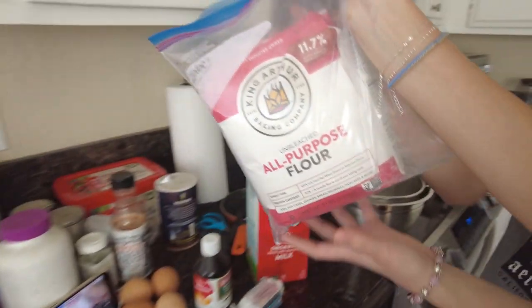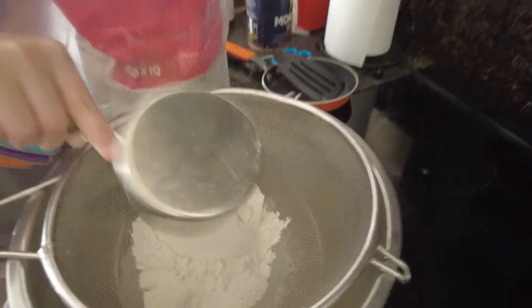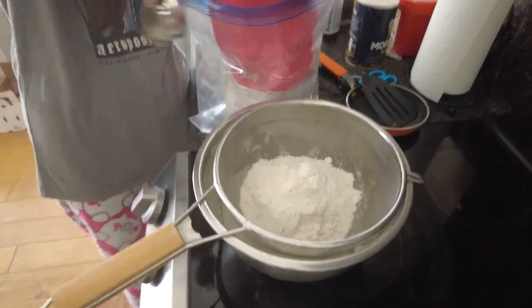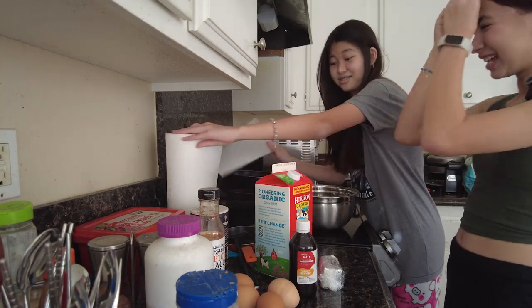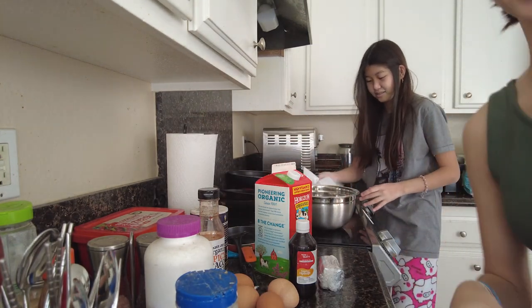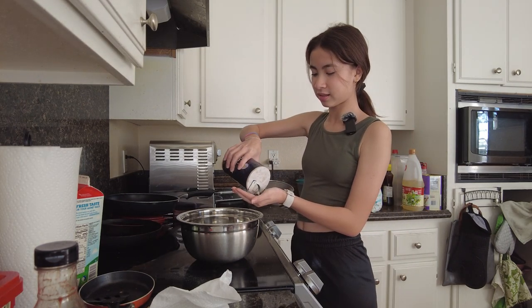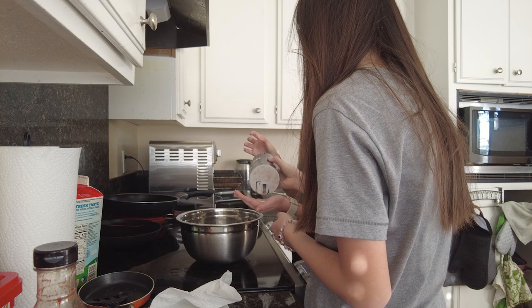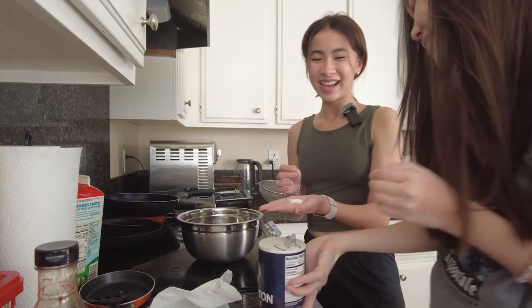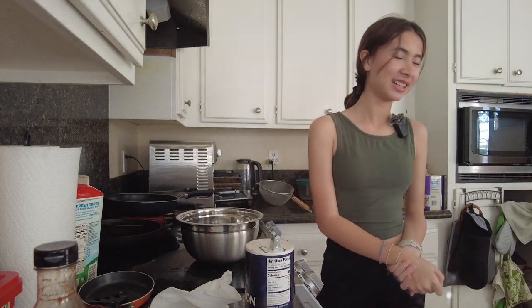We're going to add two cups of flour. We're planning to make lots of crepes because we want to give some to our teachers as well. Should I just do a pinch? I'll just pour something in my hand — that's good. As you can see, we do not know what we're doing. We are not professional chefs whatsoever.